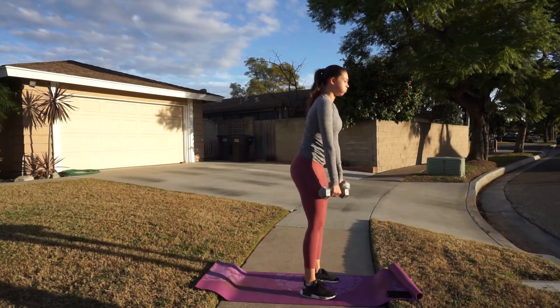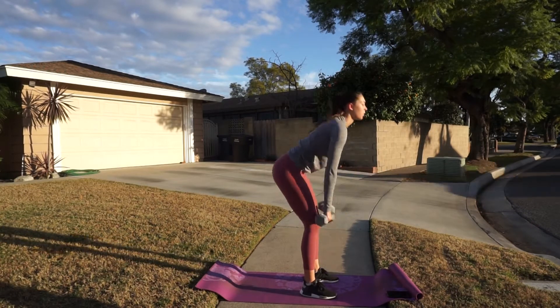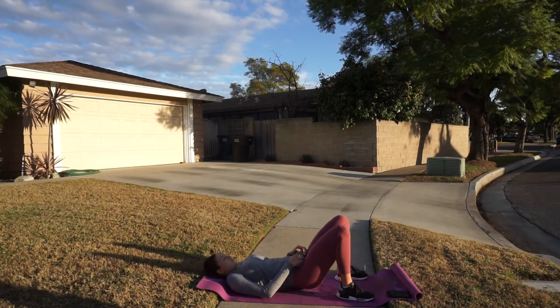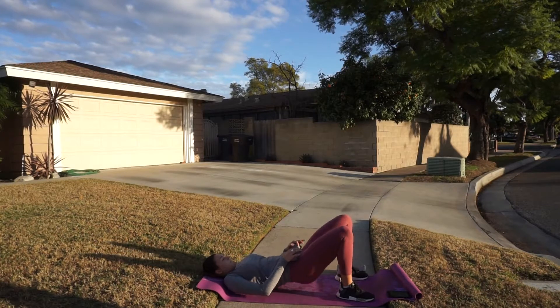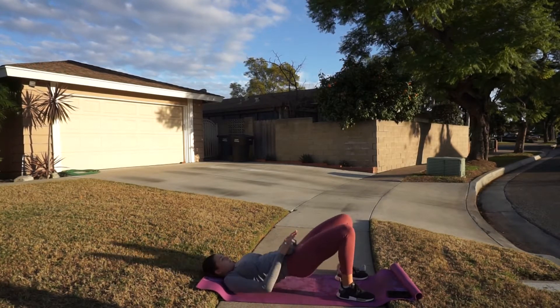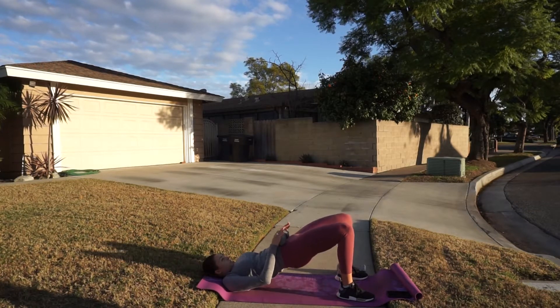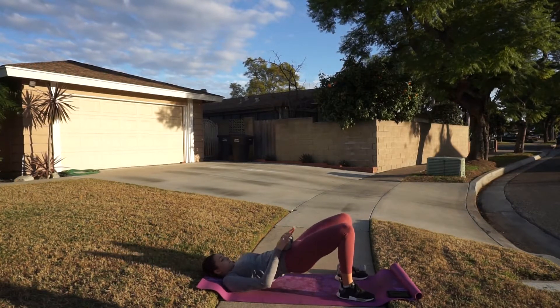Really focus on keeping that core nice and tight throughout the movement. Jumping into our next exercise — the glute bridge. Go ahead and take one or both dumbbells and set them on your hips. Drive up through your heels, really dig your heels into the ground, and push your shoulder blades into the ground too. When you feel that push of your shoulder blades into the ground you'll really feel this one. Give those glutes a big squeeze at the top. Perform three sets of 15 reps.